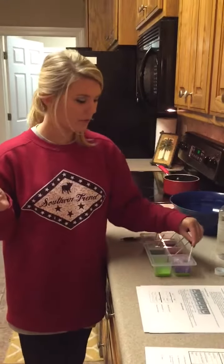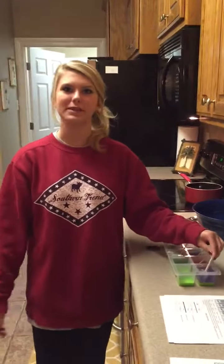Now I'm going to go record all of that and then finish doing my calculations for this week's lab.